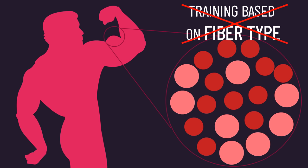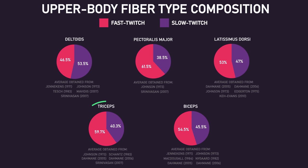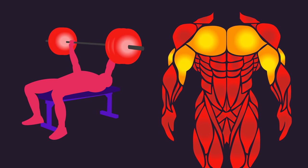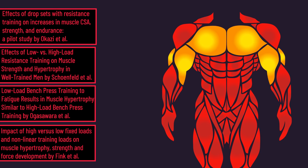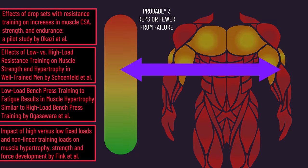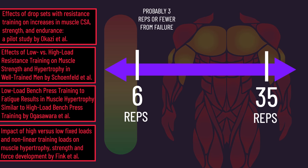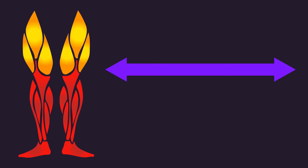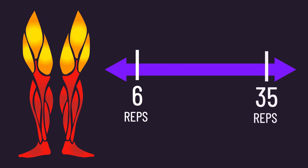Further indirect evidence opposes the validity of training muscles based on their fiber type. Recall the biceps, triceps, and pectoralis major tend on average to be slightly more fast-twitch than slow-twitch, leading some to suggest heavier loads are needed to optimize their hypertrophy. Yet a range of studies indicates that provided you're performing repetitions to or very close to failure, repetitions in the ballpark of 6 to 35 similarly grow these muscles. This is in line with other research examined previously at the House of Hypertrophy, finding other muscle groups such as the quads tend to experience similar hypertrophy between 6 to 35 reps when those reps are performed to or very close to failure.